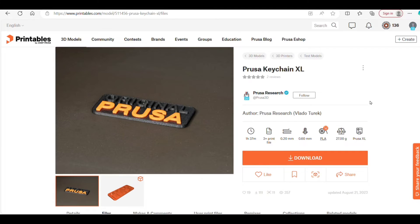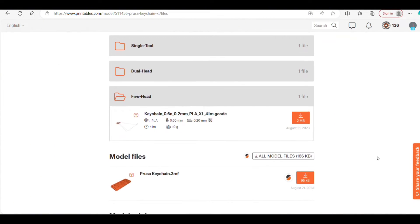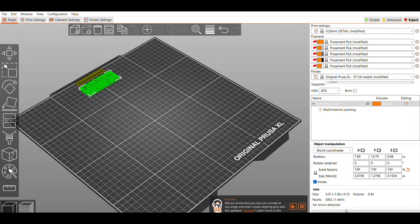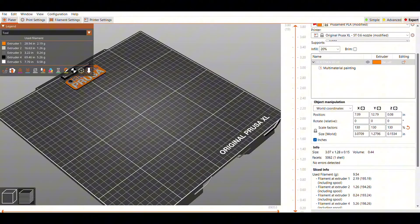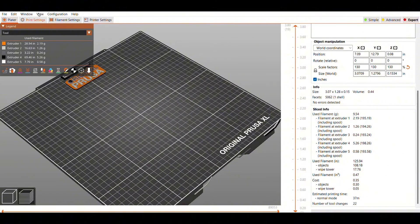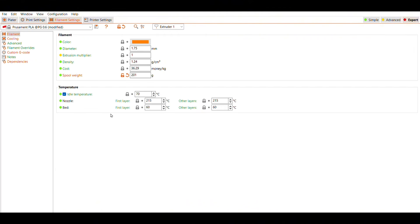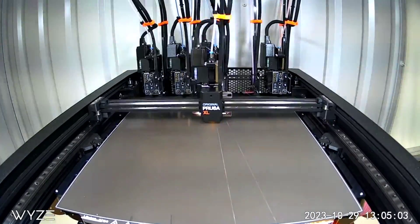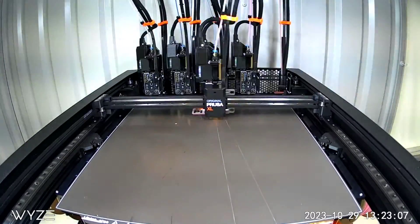I was able to find the Prusa keychain on Printables. I downloaded the 3MF file and wasn't sure if it would be colored the exact same as the preloaded one. It looks like it is the same, so to make sure nothing else is different, the only thing I change is aligning the print, and I make sure it's set at the default 215 degree temperature for the nozzle. I get this one printing, and right away I notice the stringing across the bed, which is okay — I know I am starting with the same print at least.